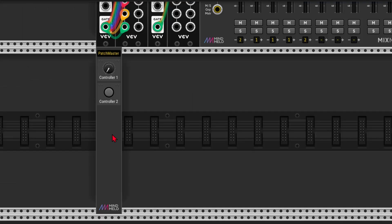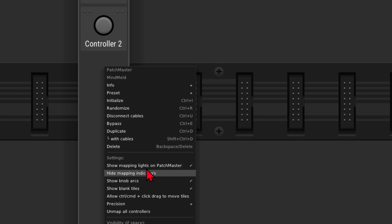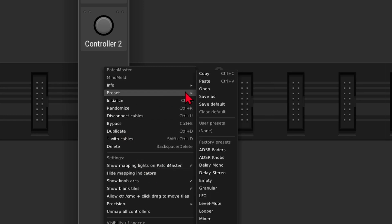Omri Kohen has already made a great tutorial about this module, so I'll leave a link in the description if you want to learn more. I'm just going to quickly bring you up to speed — I'll right click, go to Preset, and select an empty preset.